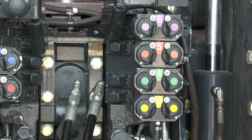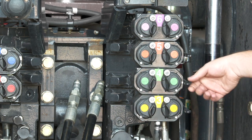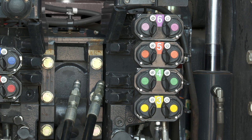The new remote valves for model year 21 units have a spring-loaded dust cover and also a lever that can be used to assist in coupling and uncoupling the hydraulic hoses when they are under pressure.